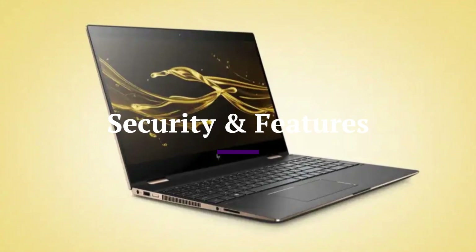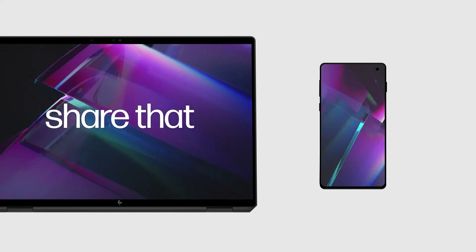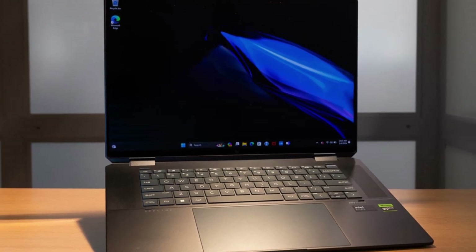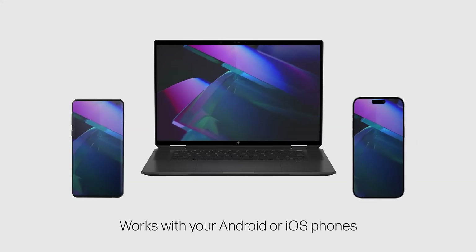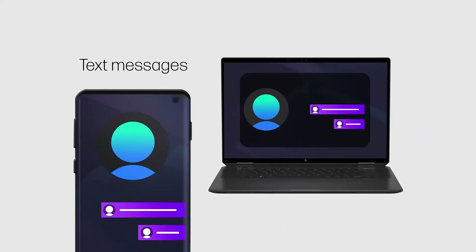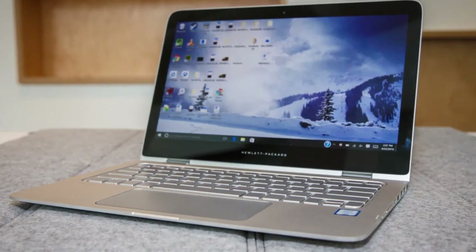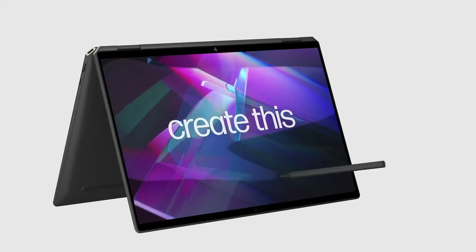Security and Features. The HP Spectre X360 2025 prioritizes user privacy and security with a robust set of features. It includes both facial recognition via the IR camera and a fast fingerprint sensor, allowing for secure and convenient Windows Hello logins. HP also equips the device with a physical webcam kill switch and a dedicated mute microphone button, ensuring peace of mind during virtual meetings or casual use.